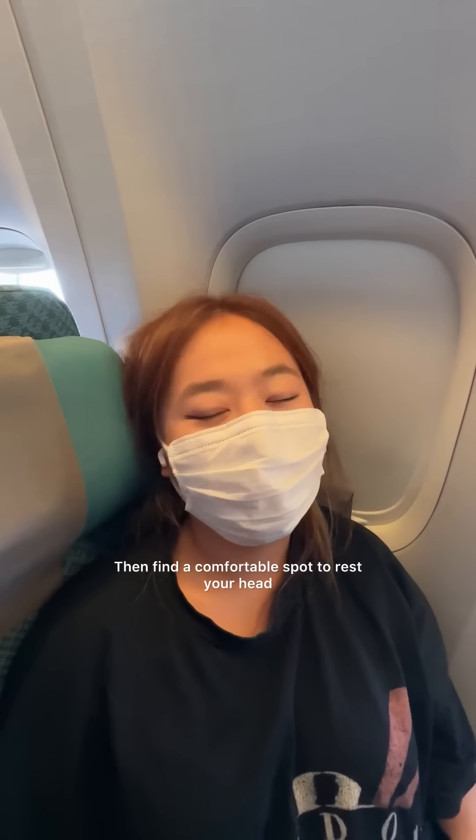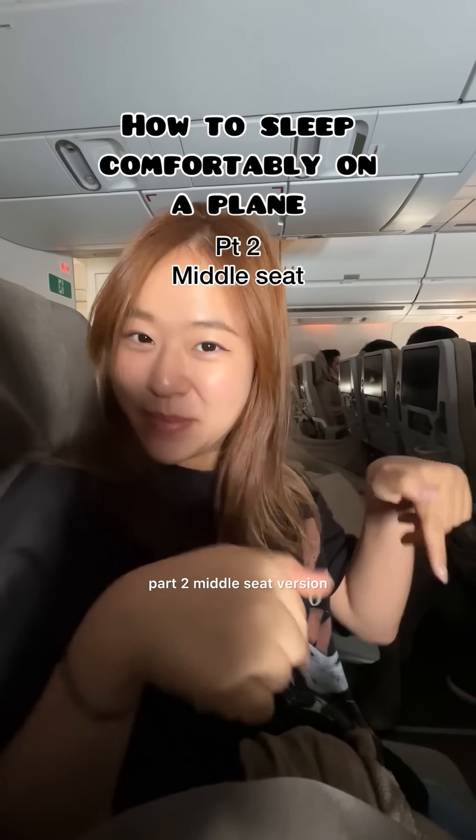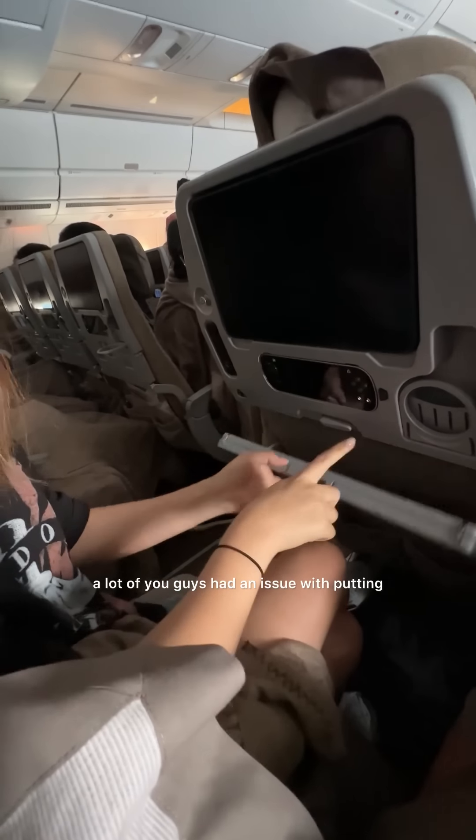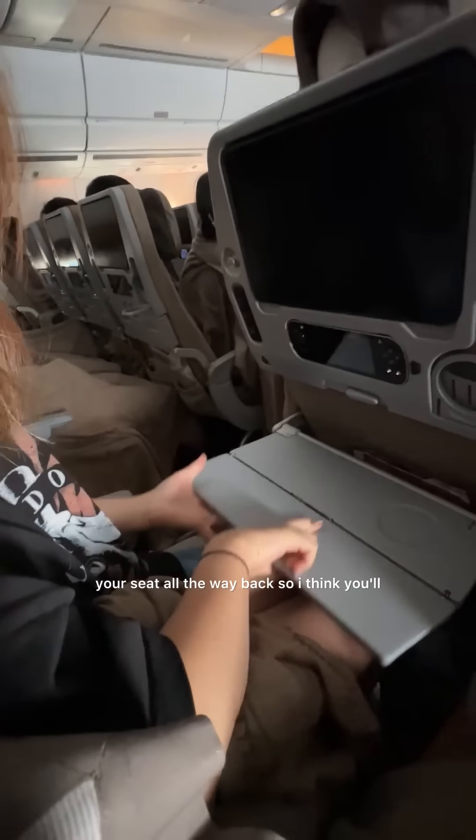Then find a comfortable spot to rest your head — you kind of want to lock it in place. And there you have it. This is how to sleep comfortably on a plane part 2, the middle seat version when you're sitting between two strangers. A lot of you had an issue with putting your seat all the way back, so I think you'll like this one better.